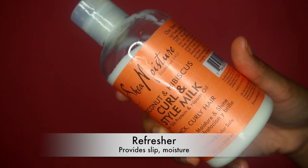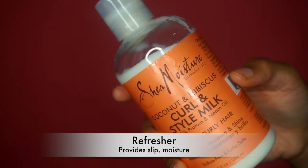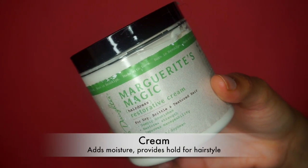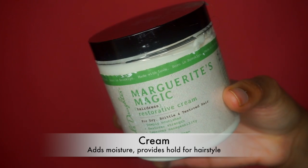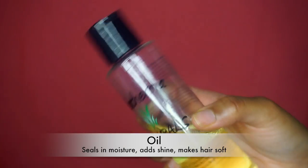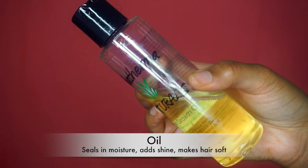To start this process I'm going to need my leave-in conditioner or refresher — I'm using the Shea Moisture Curling Style Milk. Then as my cream, I'm using the Marguerite's Magic by Carol's Daughter. This cream is very thick and heavy which is great for my hair. And then for oil, I'm using the Hydra Dermat Natural Hair Gulp Oil. I still like to use extra virgin olive oil because it's more easily accessible, cheaper, and I go through products really fast.